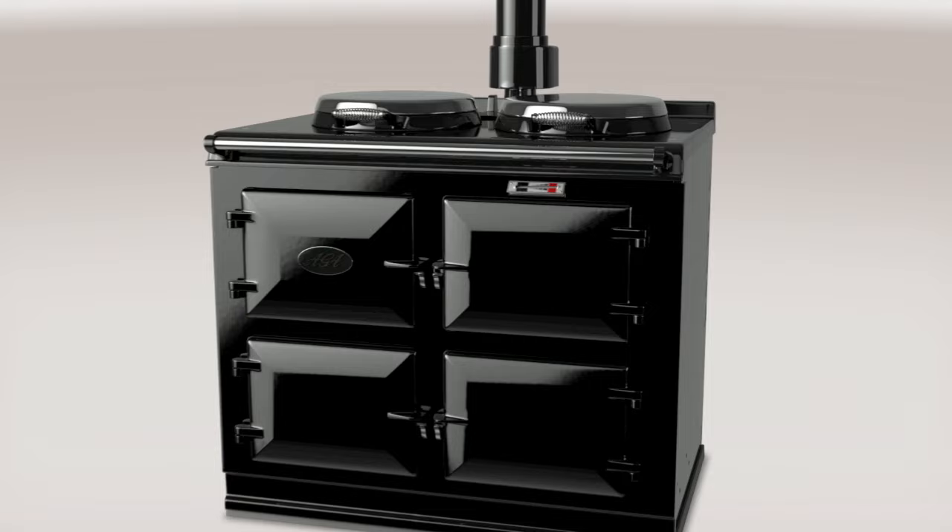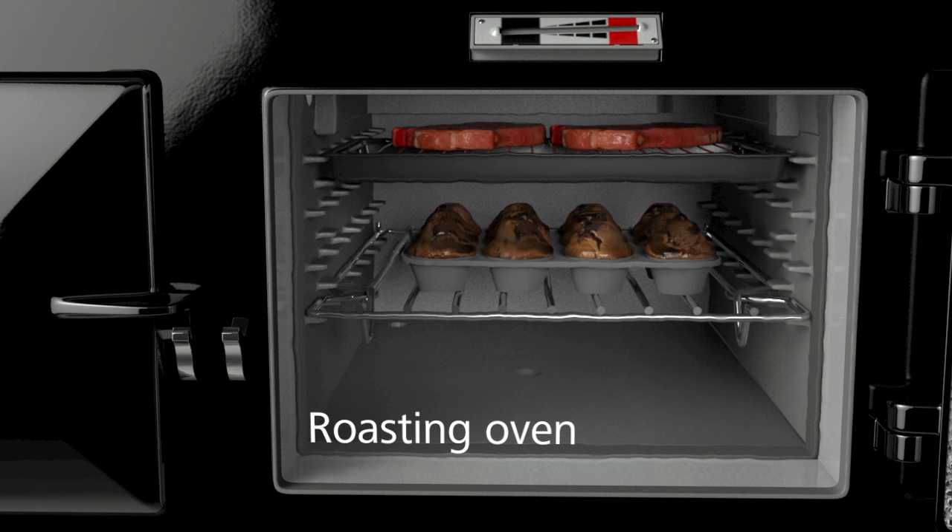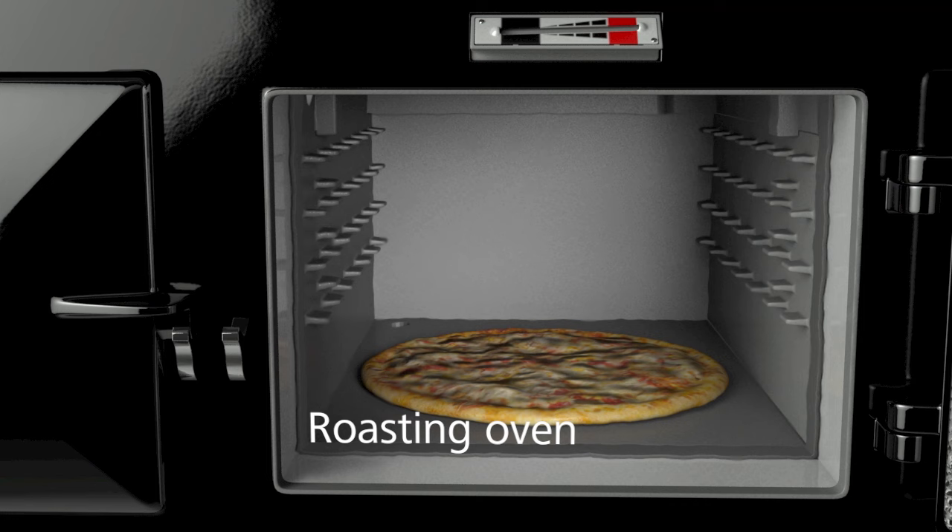On all Aga heat storage cookers, the ovens and hot plates give you a huge range of control, easily adapting to all of your cooking requirements. The top of the roasting oven can be used for grilling and is great for browning dishes. The middle is ideal for roasting and baking pastry and bread, and pizza can even be cooked straight on the oven floor.